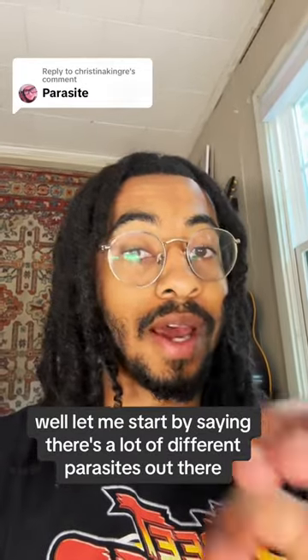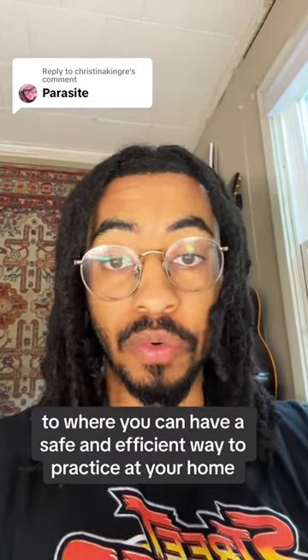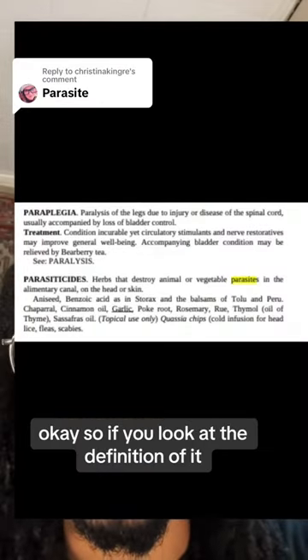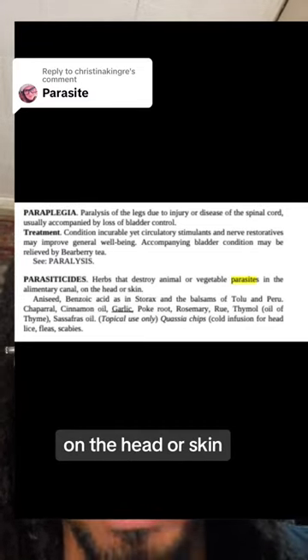Let me start by saying there's a lot of different parasites out there. I'm going to try to keep it very general so you can have a safe and efficient way to practice at home and gain a new lifestyle. Let's talk about parasiticides. If you look at the definition, it's the herbs that destroy animal or vegetable parasites in the alimentary canal, on the head, or skin.